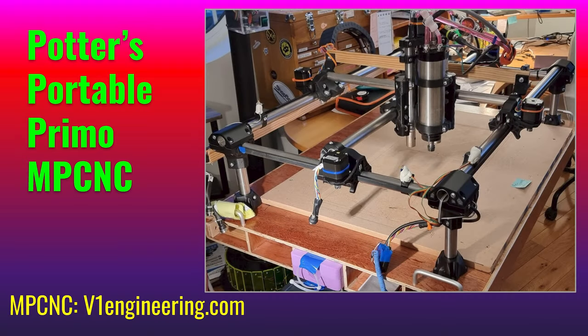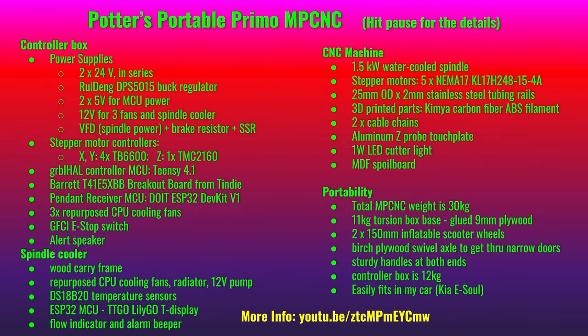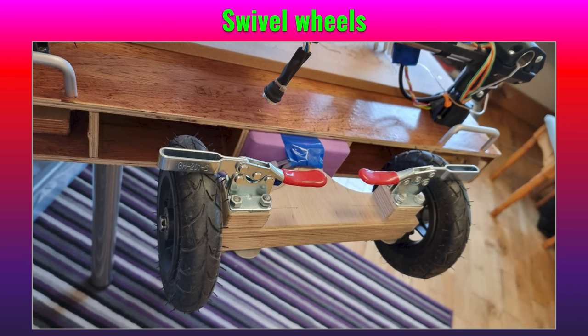I have another couple of videos where I describe this CNC machine that I built. It's mostly printed CNC by V1 Engineering — there are a lot of details and you can look at those videos if you want more. The main important difference here is that I made it portable with these swivel wheels that allow it to be hauled up stairs and through narrow doorways and to load it in and out of my car.